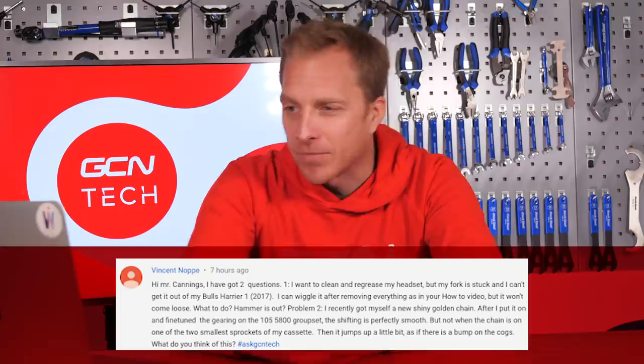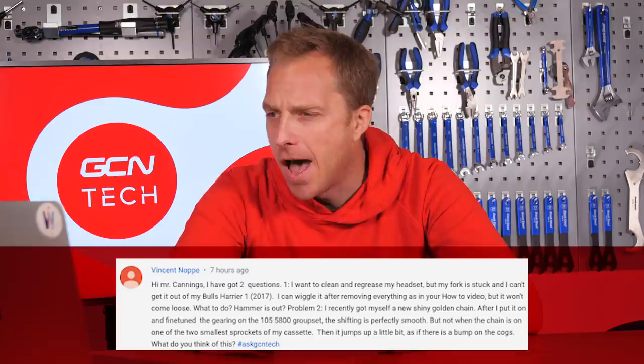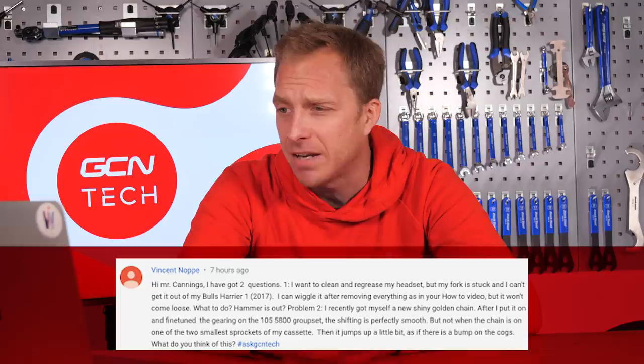Next up is Vincent Knopper, who says: Hi Mr. Cannings, I have two questions. First — I want to clean and re-grease my headset, but my fork is stuck and I can't get it out. I can wiggle it after removing everything, but it won't come loose. Hammer it out? You are going to use a little bit of force here. Remove as much of the headset, stem, and everything as possible. Get yourself a decent sturdy bit of wood and put that on top of the steerer tube. With a mid-weight hammer — a toffee hammer — give it a few taps on that bit of wood. That should free it up and the forks should come out.